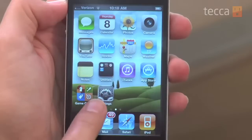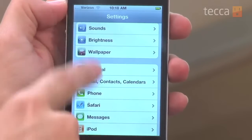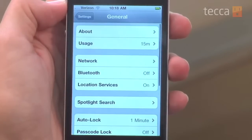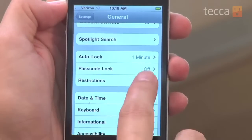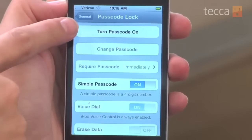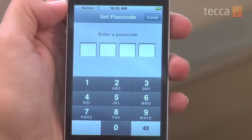We're going to go to Settings from our home screen, and once we do that we're going to look for the General area and tap there. From there we're going to scroll down a little bit until we see Passcode Lock — and you'll see right now it's set to off. So we're going to go there and turn the passcode on, and once we do that it will ask us to enter a passcode.